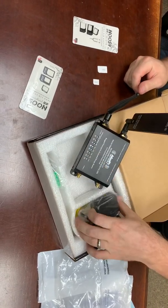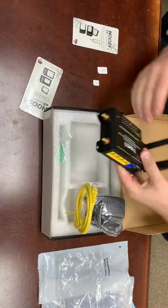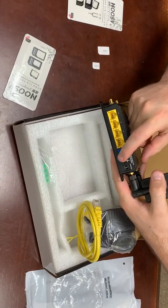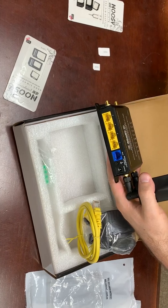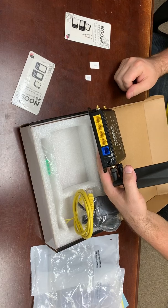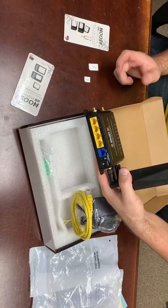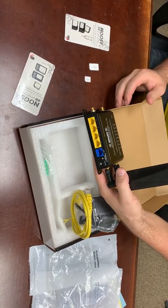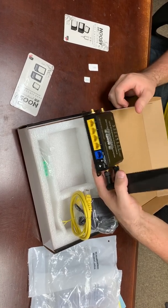You also have your power adapter and a short Cat5 cable, which plug in on the back side. Power plugs in right here, there's a reset button, and then four LAN ports. The blue WAN port is generally not used by most customers; however, if this is being used as an internet backup solution for a business, you could plug a cable modem into that and it would be able to use both LTE and cable.